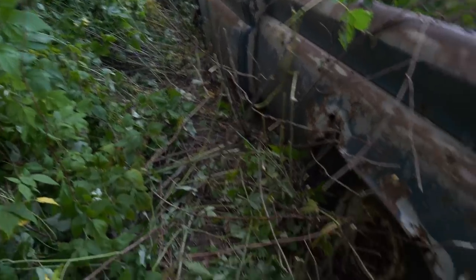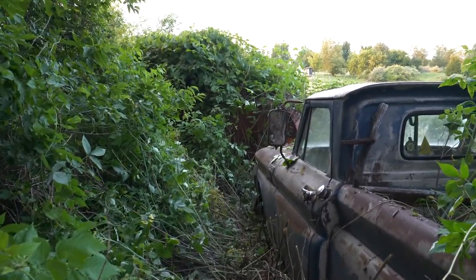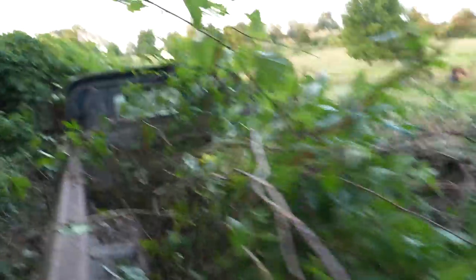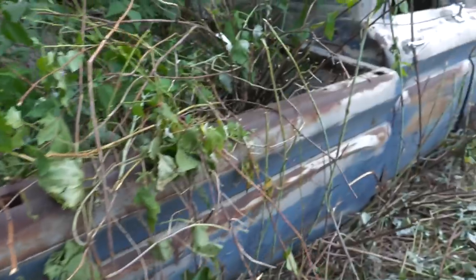I was able to cut a little path around the truck, and I'm happy to see there's a back left tire and a front left tire, so that's cool. There's not any big trees going through the bed, which is great. Next step: grab my dad and pull it out.